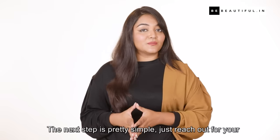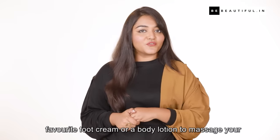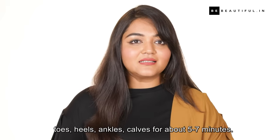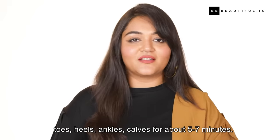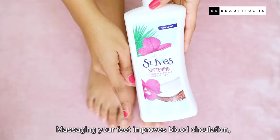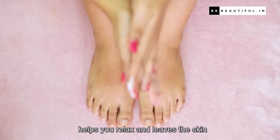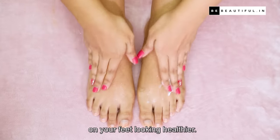The next step is pretty simple. Just reach out for your favourite foot cream or body lotion to massage your toes, heels, ankles, and calves for about 5 to 7 minutes. Massaging your feet improves blood circulation, helps you relax, and leaves the skin on your feet looking healthier.